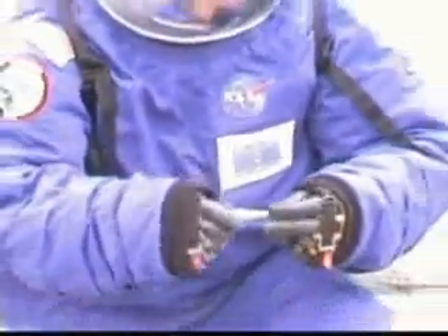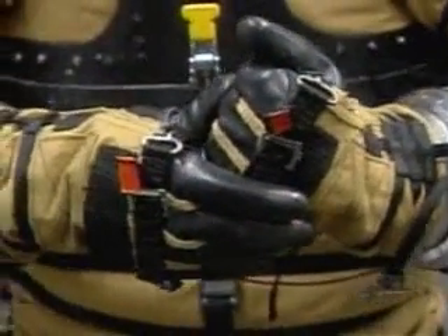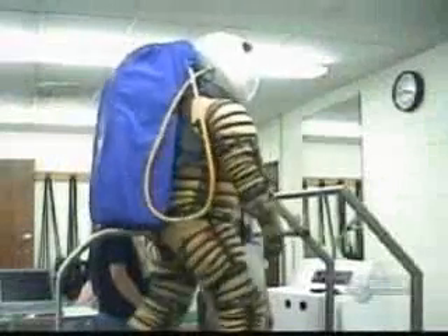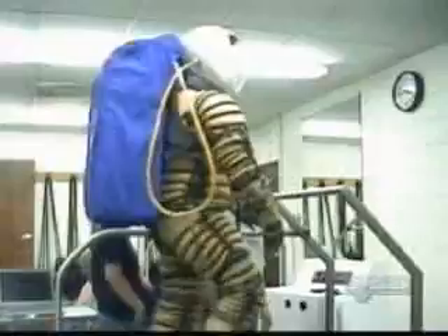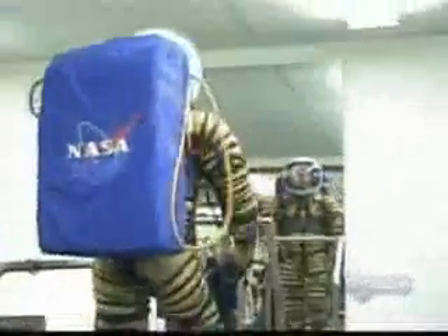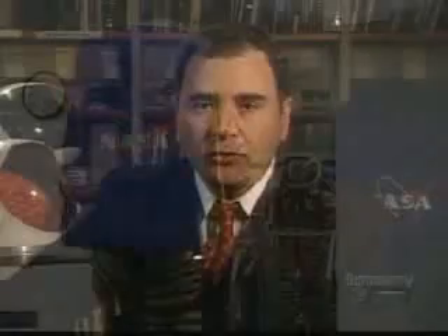Where do you think you're falling short after the tests you've conducted — what do you need to focus on? We will continue work on the mobility of the gloves; hand movement is very difficult on a pressurized suit, so that's one area we'll have to concentrate on. We also need to develop a portable life support system — essentially a backpack — with equipment to provide pressure and temperature regulation for the suit, as well as radio and all other required equipment.